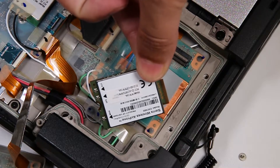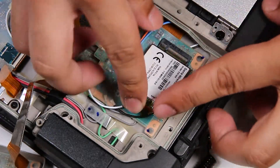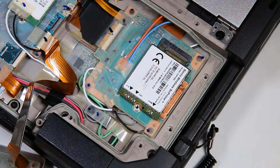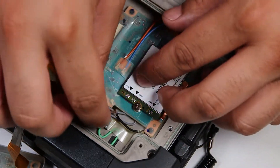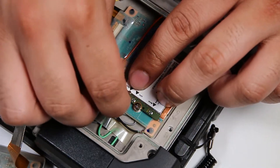And now you can replace your card. Since there's nothing wrong with this one I'll put that right back. You just want to make sure that screw is back down and the connectors are back in properly. And then you can start putting the door and all the screws back.